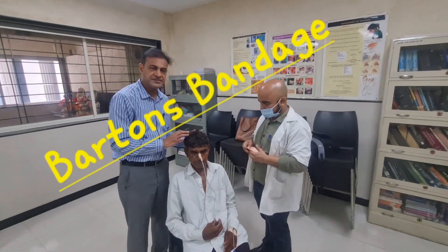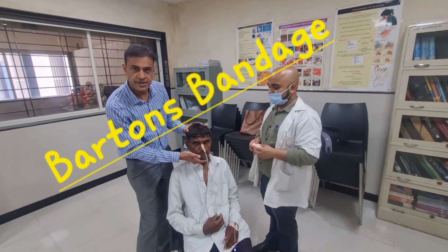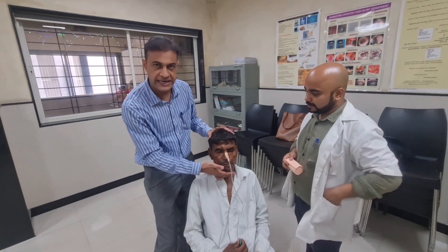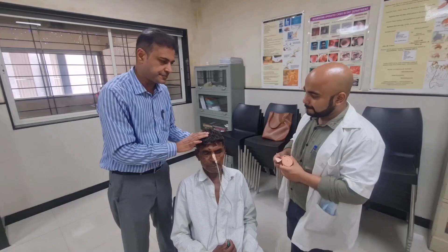We will demonstrate how to apply Barton's bandage. This is a bandage used to support the mandible, generally applied after we have reduced a TMJ joint dislocation or after a mandibular fracture. Dr. Aviruk will demonstrate this method.